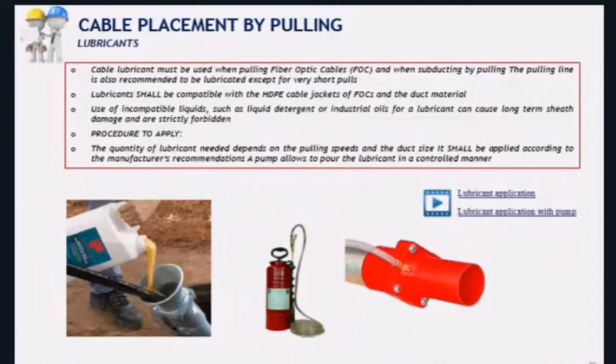We are going to start with lubricants. Lubricants are obviously facilitating cable installation but they have to be compatible with both cable sheath and duct inner wall components. That means they must be water-based. Do never use detergents or industrial oils — that is strictly forbidden. Depending on the type of lubricant you use, you will need to pour more or less quantity, so you must follow the provided instructions.